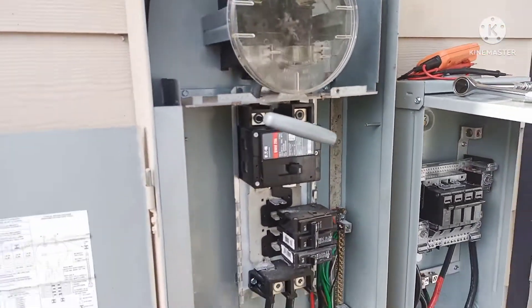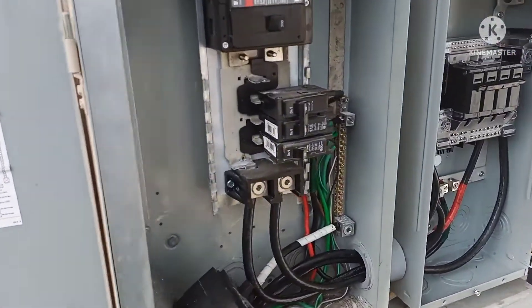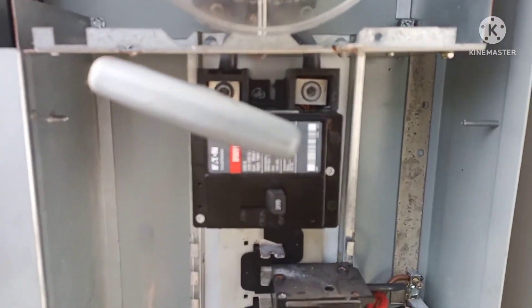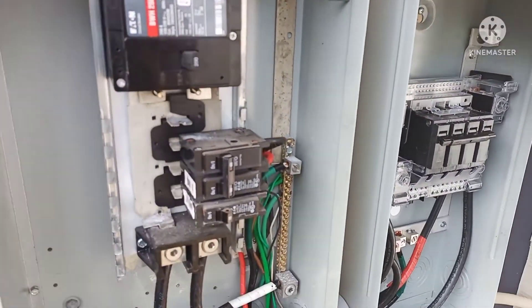Lake Worth Utilities was just here. I turned off the power and I already got my 150 amp main out. I'm going to put my 200 amp main in, tighten it all up, and wait for the inspector.